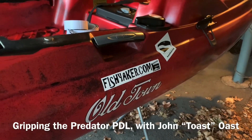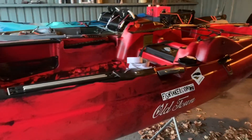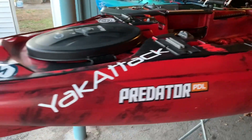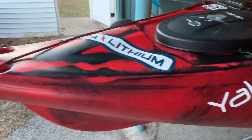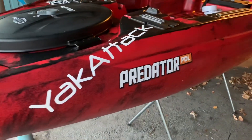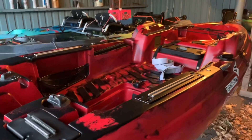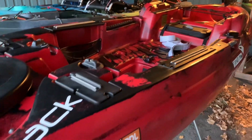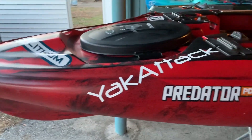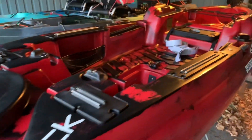Hey guys, Toast again. I'm back out here tinkering around in this unseasonably warm January weather we're having. Doing a little bit of retrofitting here on the Predator PDL — the old town. This is actually one of the pre-production ones I got way back when it first came out. Figured I'd do a little bit of a refitting on it with the bass kayak series coming up.